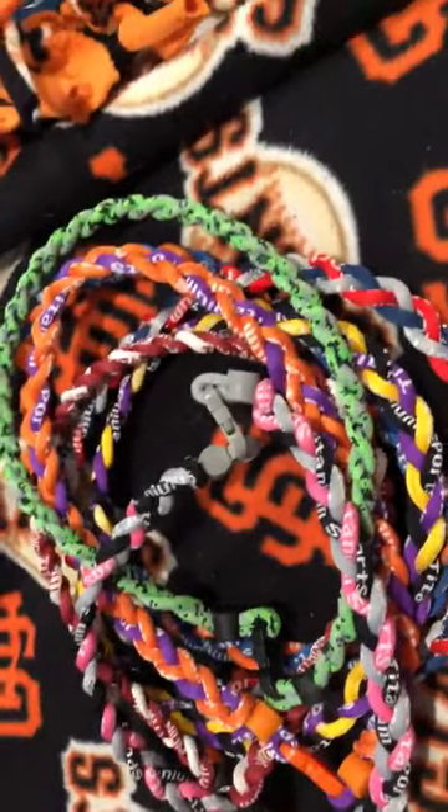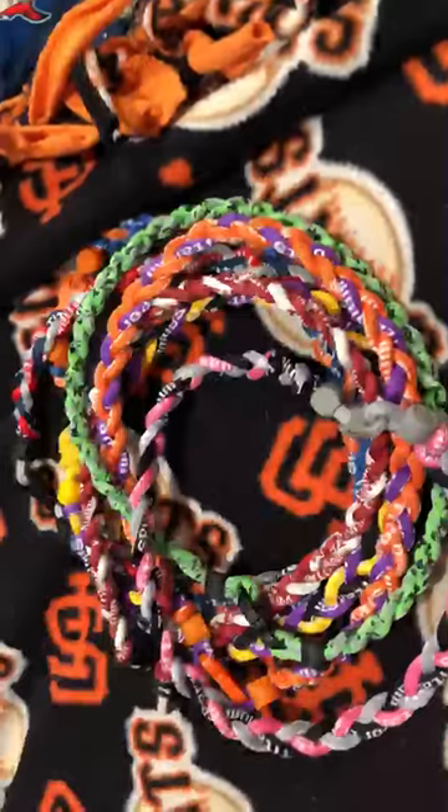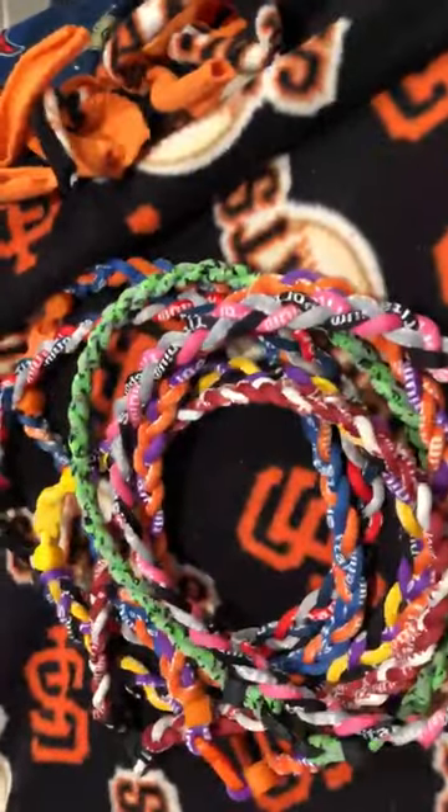What's up guys, welcome back to another video. Today I am reviewing these — and if you don't know what these are, then you know what we're gonna talk about today.